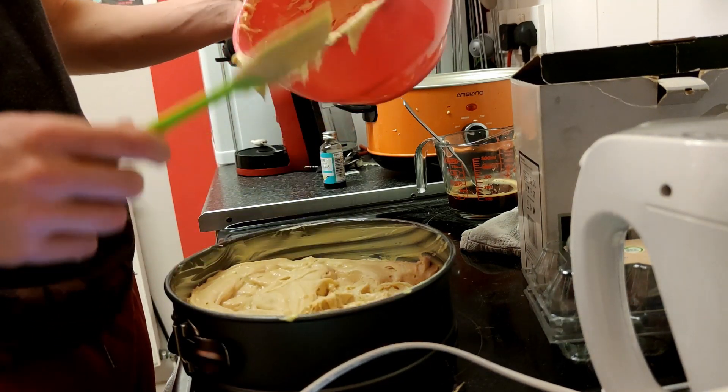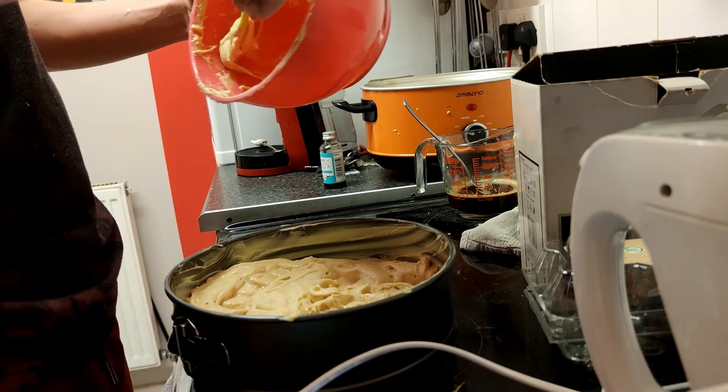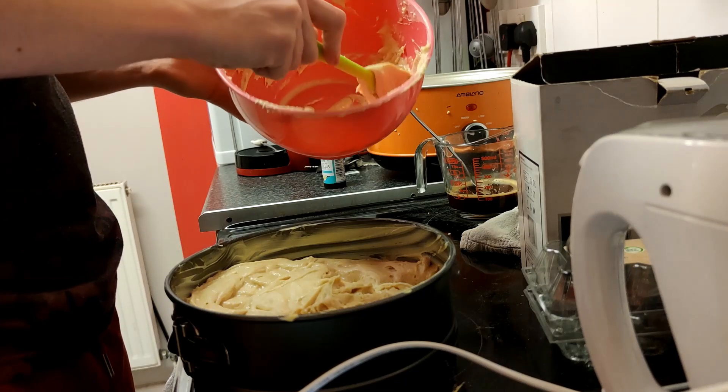Put it all in and yeah, put it in the oven. It says 25 to 30 minutes — if you've got one large tin, put it in for about 50 minutes.